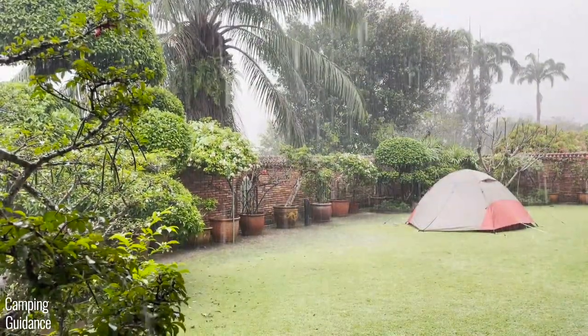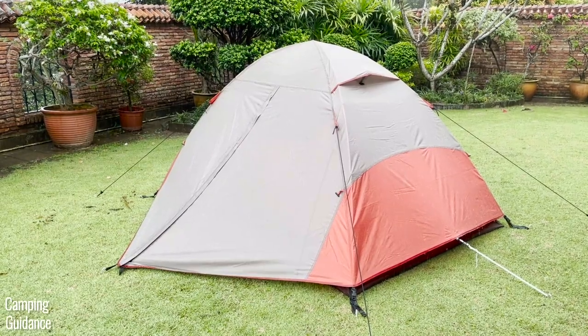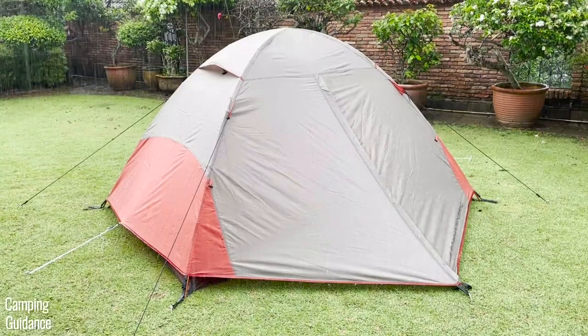And if you want to know how this two-person tent does in other tests, not just this rain test, check out this video on the screen here. Thank you for watching this rain test — you're awesome, and I'll see you in the next one.